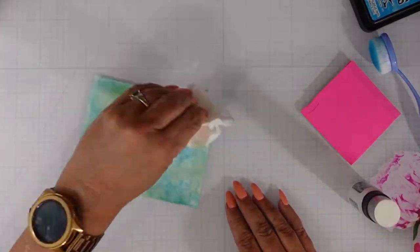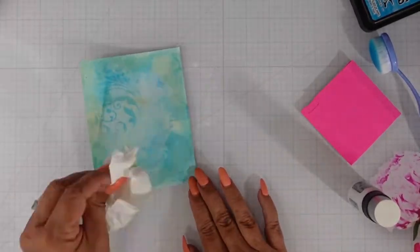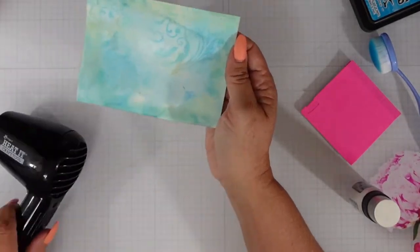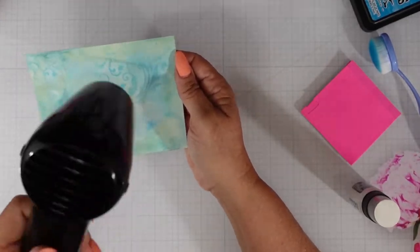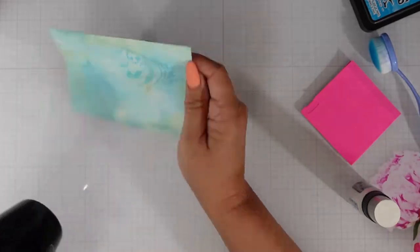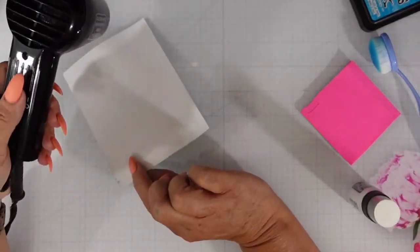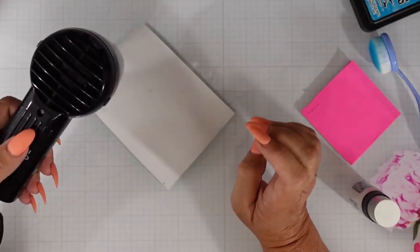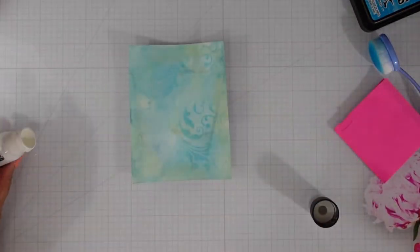Once I get that dry and clean up some of the over-watering with a paper towel, I'm going to bring in that Picket Fence distress paint. I'll pour a little bit on my mat, spritz it with a little bit of water, bring in my paintbrush, and I am going to add splatters — because you know I love my splatters.